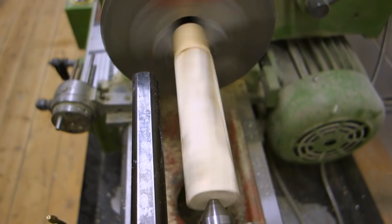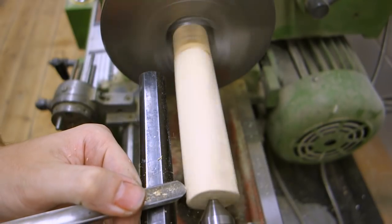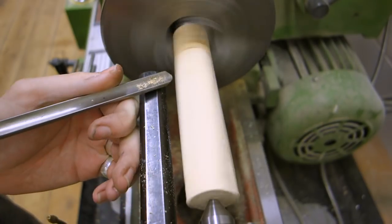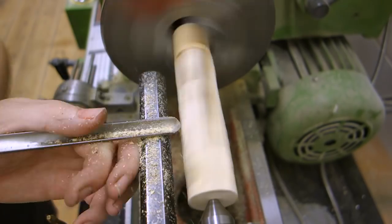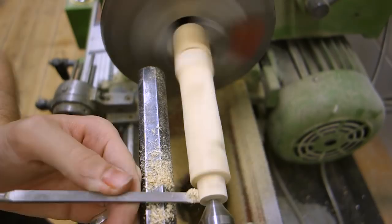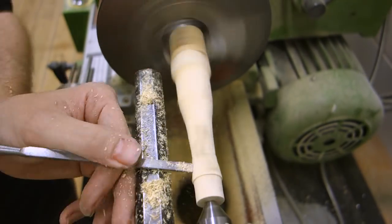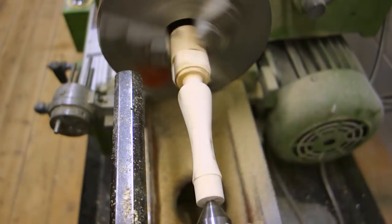I mentioned that spalting can leave the wood quite soft, and this is exactly what happened here. It was a very difficult piece of wood to turn, and it really wanted to tear and chip out chunks rather than cut cleanly. Therefore the handle didn't come out fully as I intended, but it still is a decently functional handle in the end.